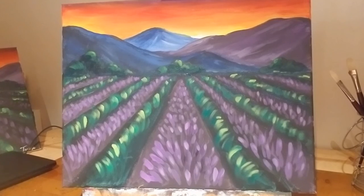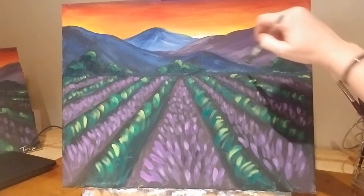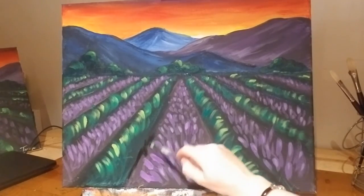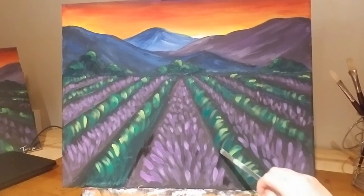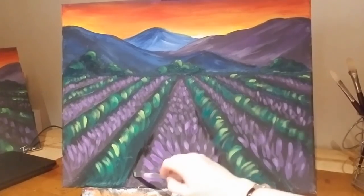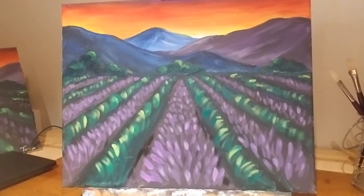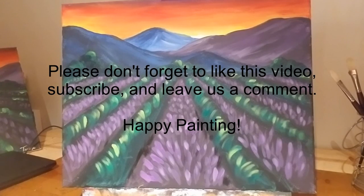Look at that — pretty much done! If you'd like to, you could go back and work on anything that you see. You might need a little touch-up. I have a couple white areas showing — I'm just going in with my black, darkening those up. But there you have it — you've just painted lavender fields. Thank you guys so much for painting with me. If you liked what we did here and you want to see more of this, please subscribe to our channel and comment down below if you have any suggestions. This is our very first time doing this, so please leave those in the comments. We look forward to painting with you again — enjoy guys!